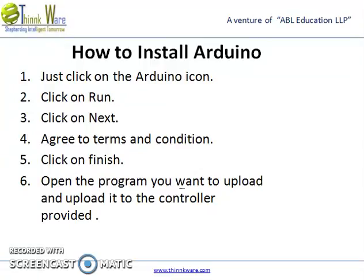How to install Arduino. First, just click on the Arduino icon. Step 2, click on Run.